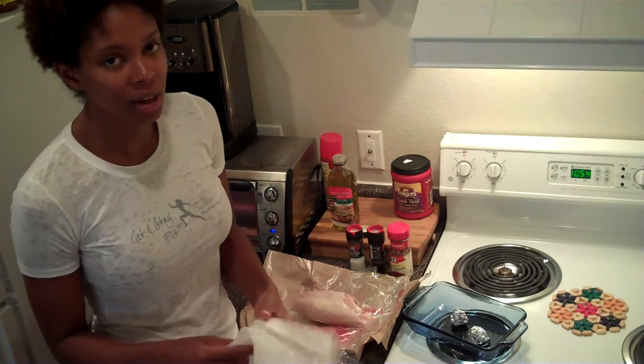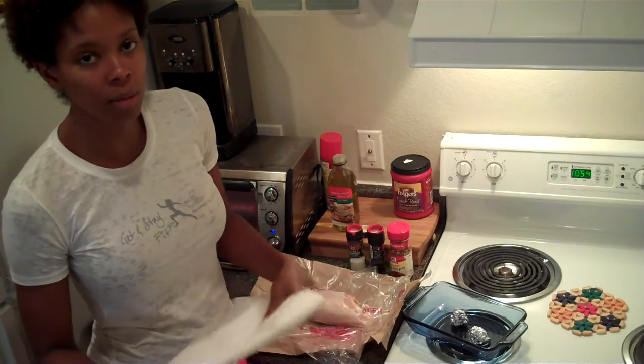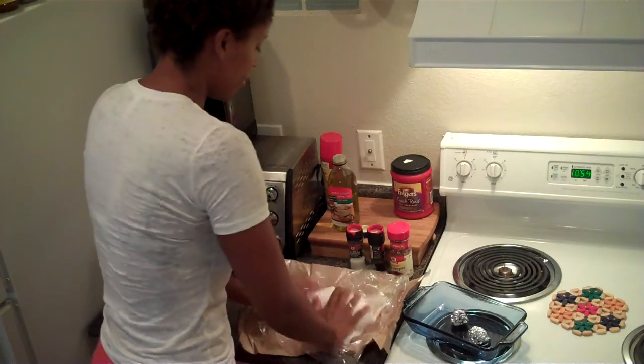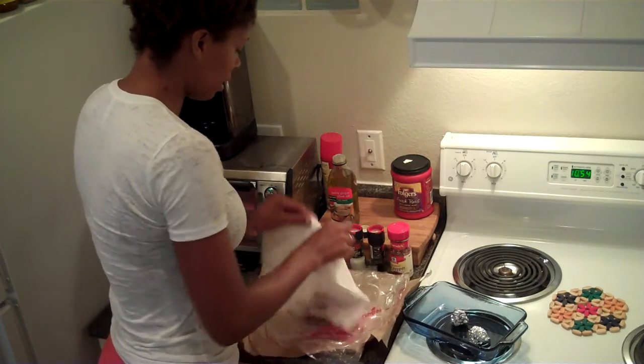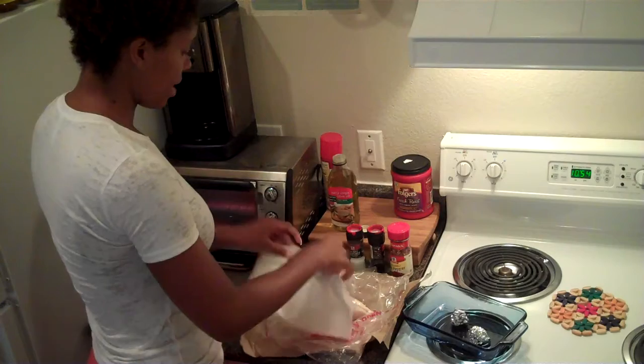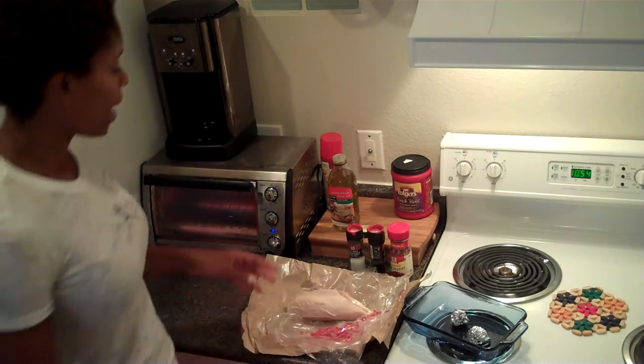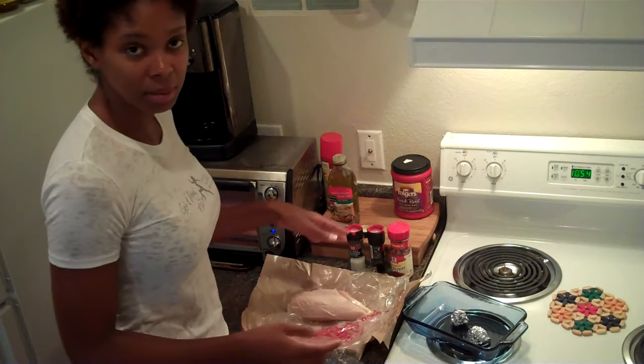This is really quick, super easy prep time. It takes a little longer to cook, but it's easy prep. I just washed this off, so I'm just going to pat it dry. Now he's dry. Set that down.